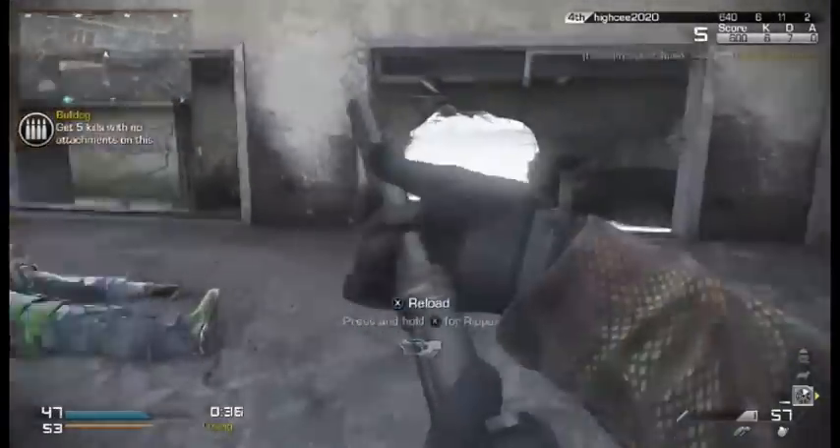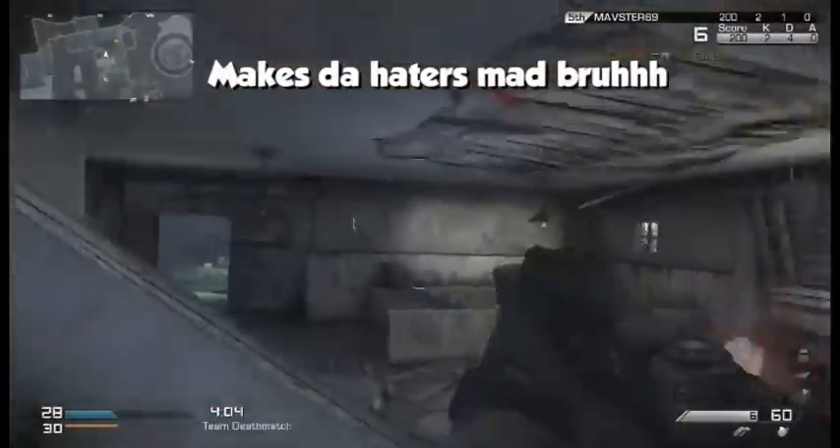Other than that guys, see you all later. Thanks for watching. Deuces. [Gameplay clip: opponent reacts — 'That's bull, man. That's bull.']